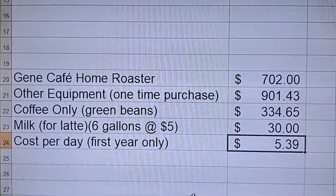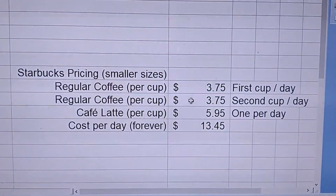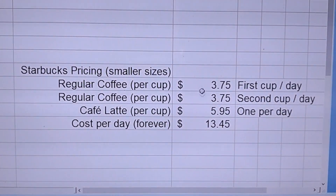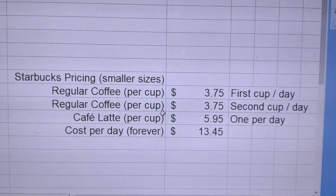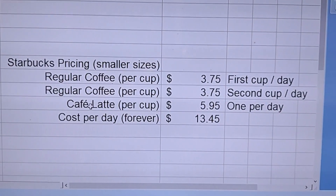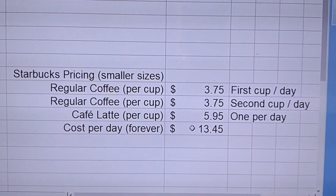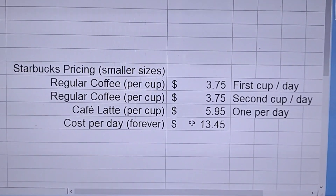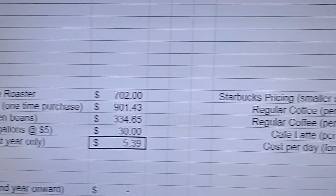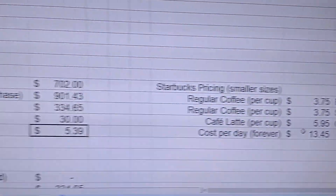Now let's compare that to Starbucks. I pulled pricing off their website and figured two cups of coffee plus a latte per day — pretty close to what my wife and I drink. These are small cups and small lattes, and honestly I'm getting more than two cups out of my carafe, but we'll leave it at that. That adds up to $13.45 per day — without tax, without tip, and without the cost of driving to Starbucks. So the difference is $5.39 per day in year one versus $13.45 per day — quite a significant difference.